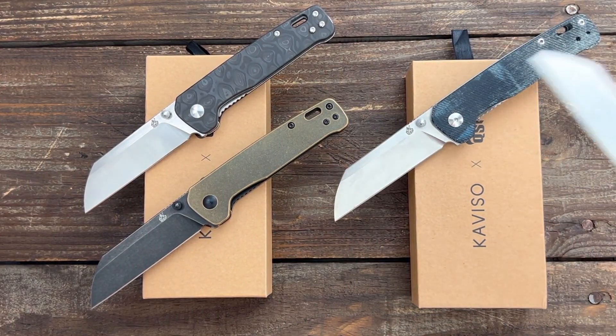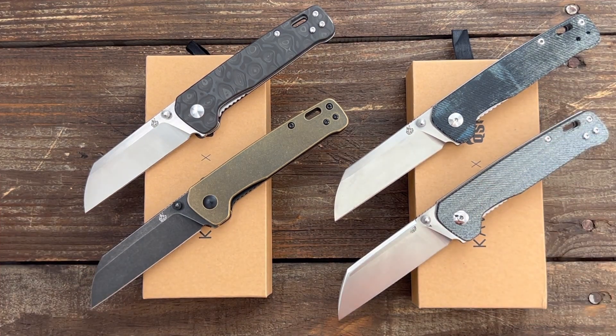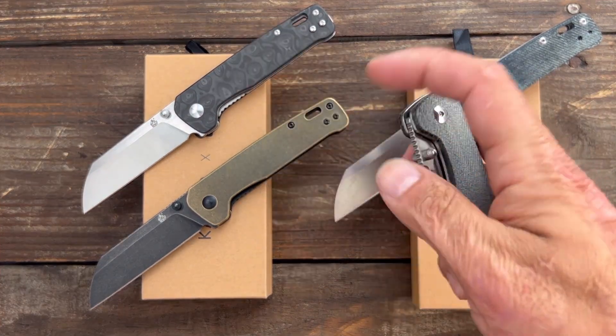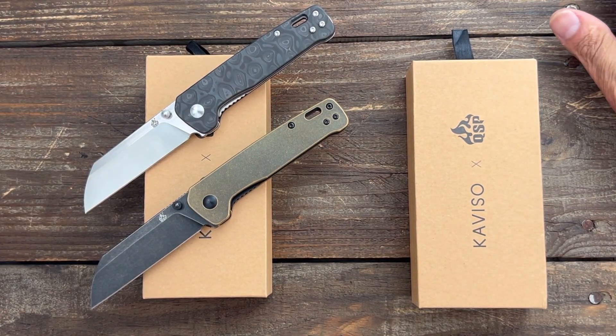It's probably my most gifted knife whenever I want to gift a knife to a friend. This is the one I usually go for first because it's a great knife. It's simple to use, just a good utilitarian design, and it just works. It's not going to break the bank either. I've definitely expressed my opinion on the Penguin over the last year or so.